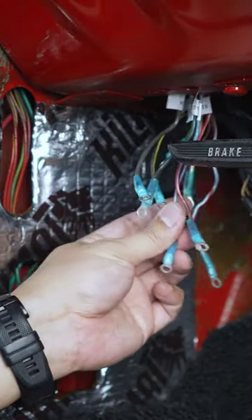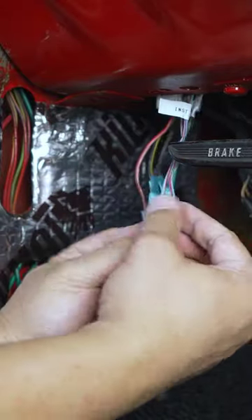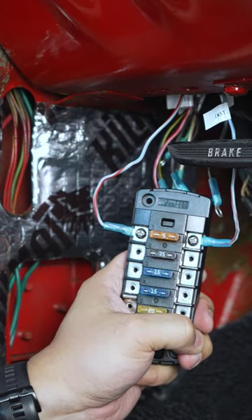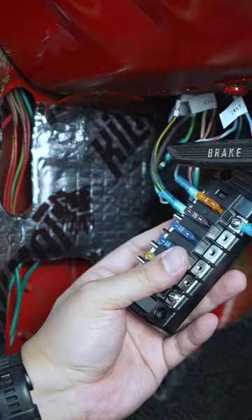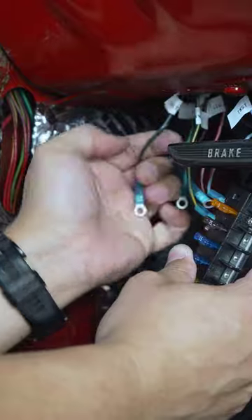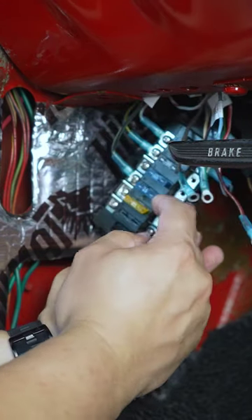I'm going to grab my two blue and red wires. I've labeled them 'instrument light' because that's what circuit it's going to go to. The next circuit is the black and yellow wire, which is the constant hot wire. I've got that little jumper here, labeled 'ignition hot,' and going to the red and white for the cigarette lighter.